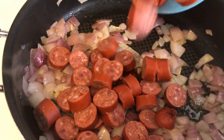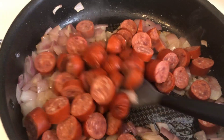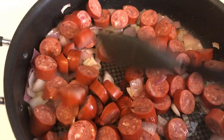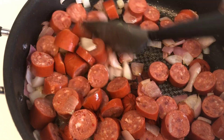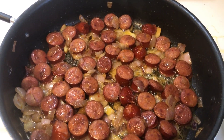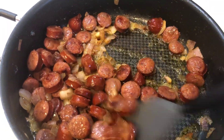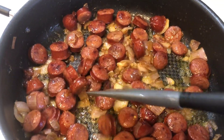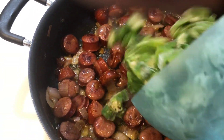Add the hot links to your skillet and saute for five more minutes. You can also use mild links, smoked sausage, chicken, or shrimp — any meat that you like.